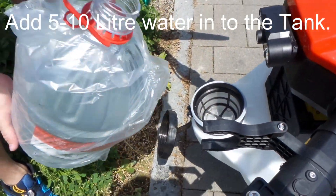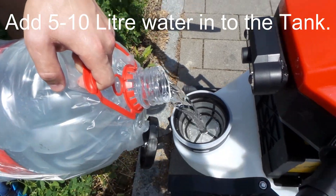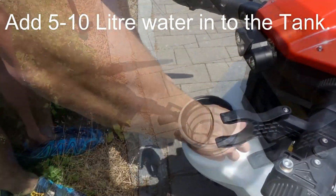The first thing you need to do is fill up a liquid tank with a minimum of 5 litres of clean water. This is also a good way to flush your system and make sure that everything is open and clean.